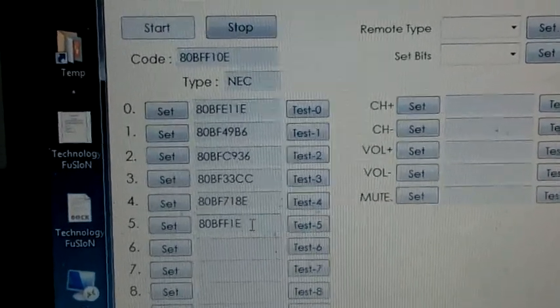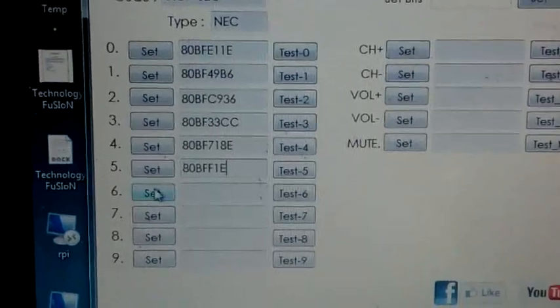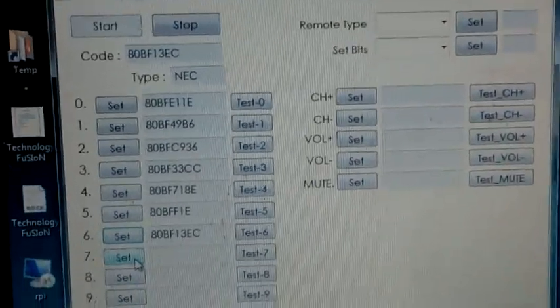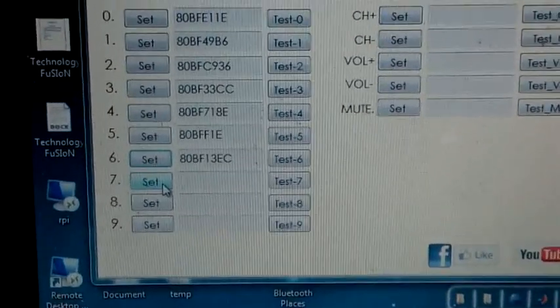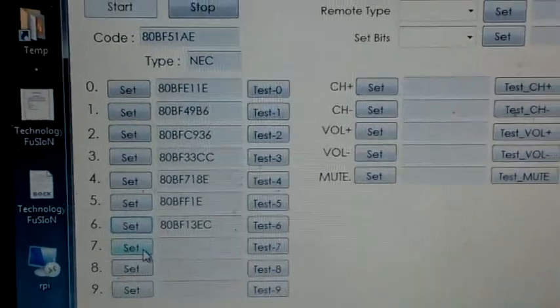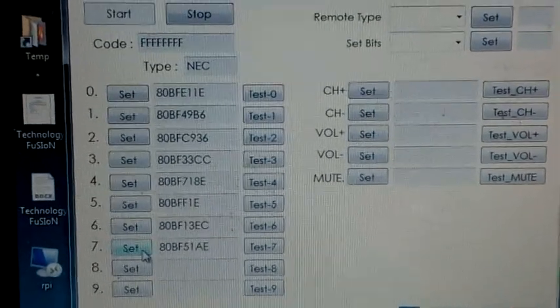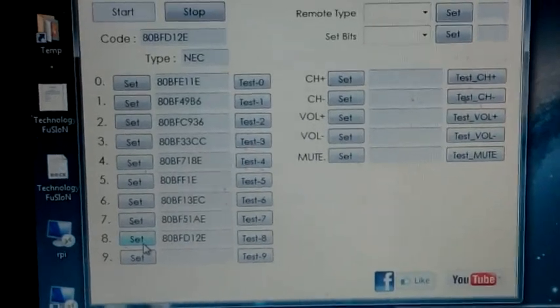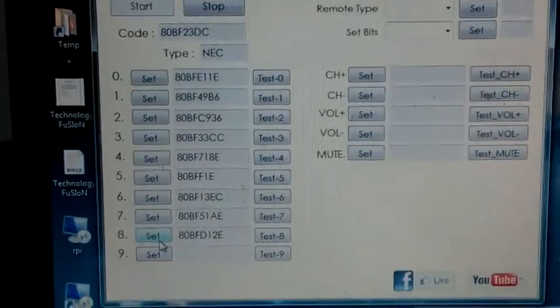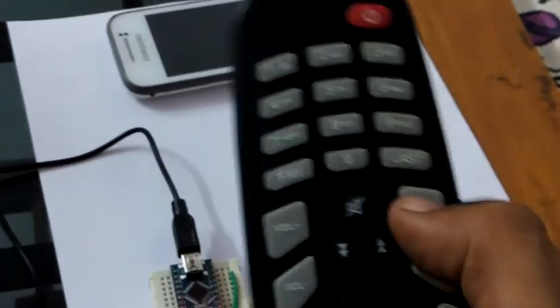Press six. If you get FF, press again for a short time. Set six. Press seven, set seven. Press eight, set eight. If you get F again, press eight again. Then press nine and set nine.